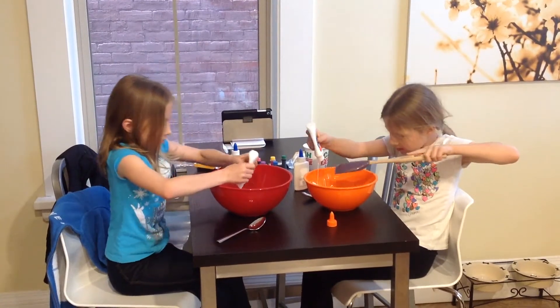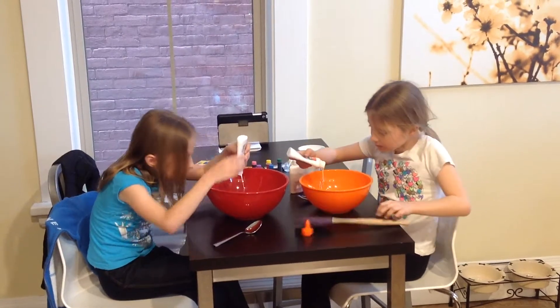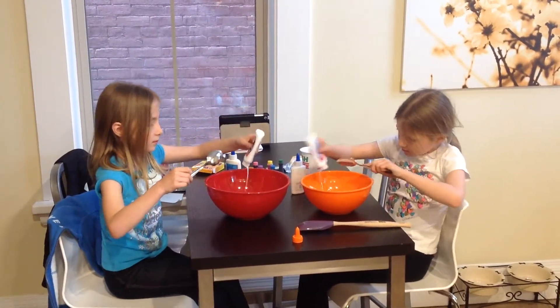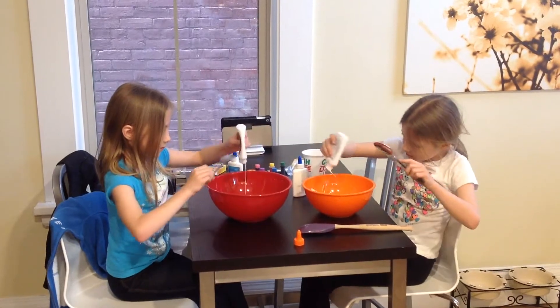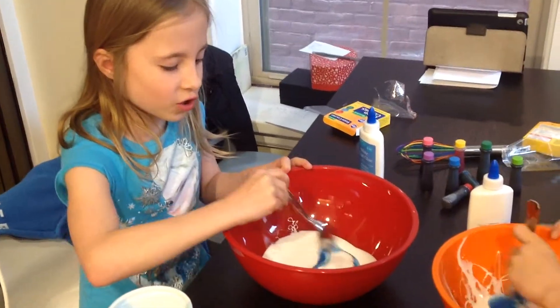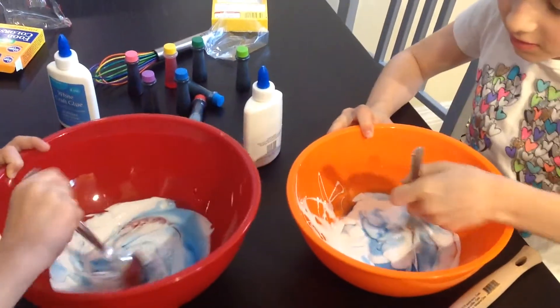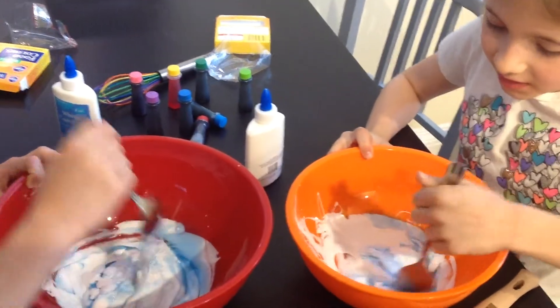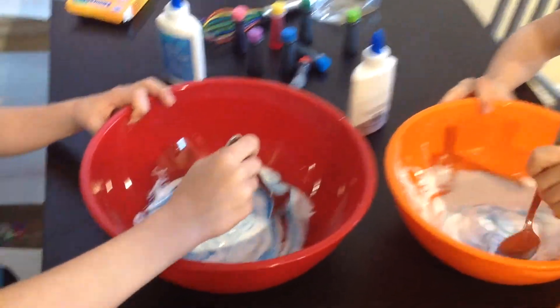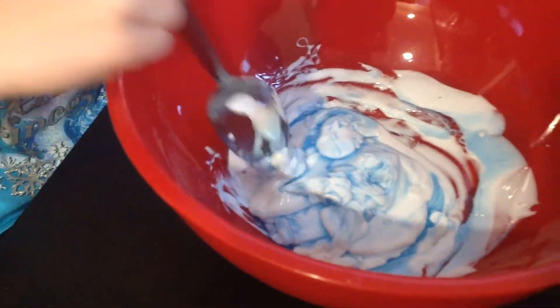Let's squeeze it. Pour the liquid soap into the glue. Start to stir. See how it's getting a grippy, gooey, icky stuff — yeah, like it sticks to your lid. If it's too icky and you want it a little bit more gooey, you can add a little bit more to it.